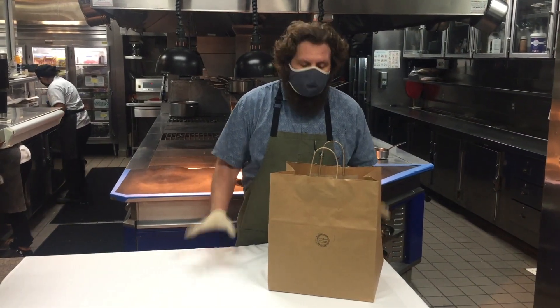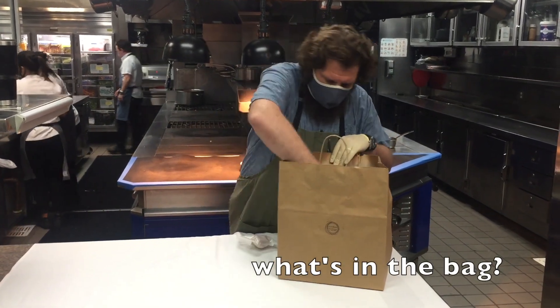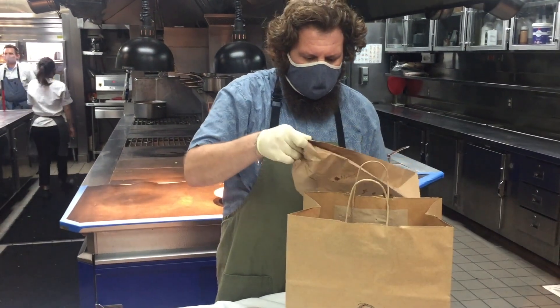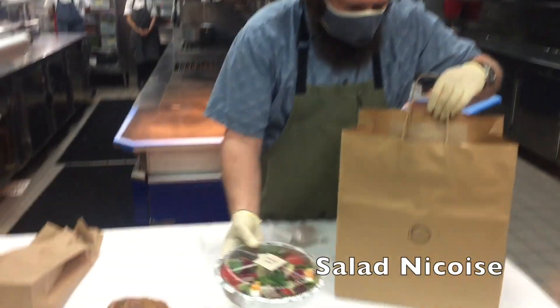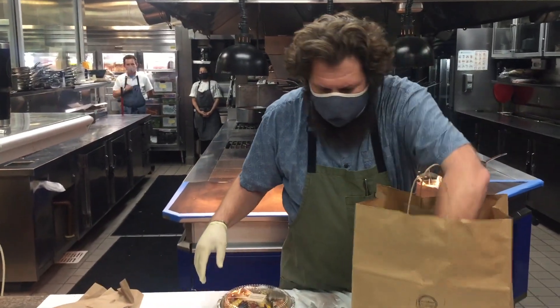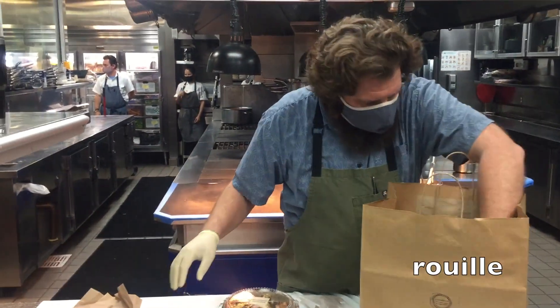I'm going to show you how to finish the Bouillabaisse, but I also want to unbox everything with you. The instructions are here and will show you how to put together the Bouillabaisse. To enjoy with it, first we have beautiful Fougasse that our pastry chef made, a lovely Salade Niçoise made with Hawaiian big-eyed tuna, local greens, and lovely eggs. Some macaroons to finish — lavender macaroons of course, because we're in the south of France. And here's the rouille for our Bouillabaisse.